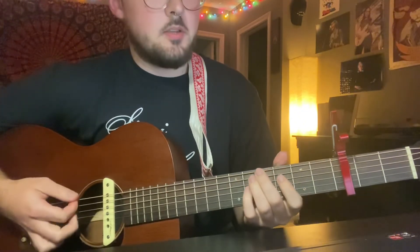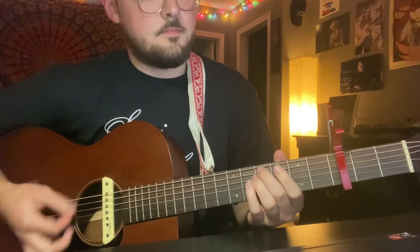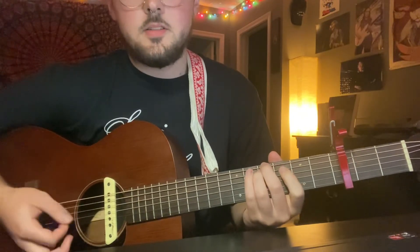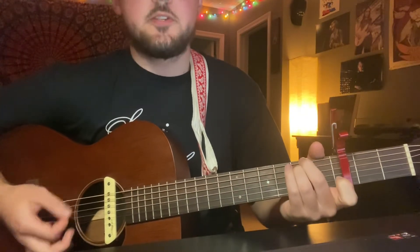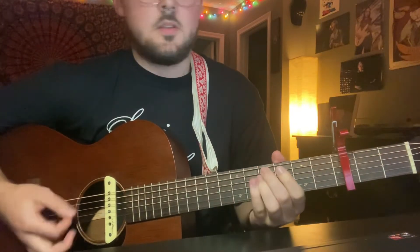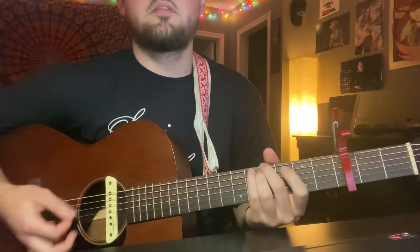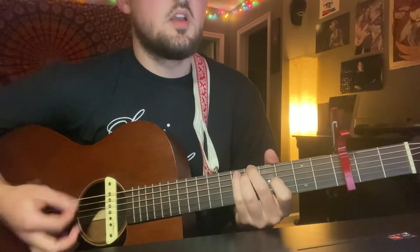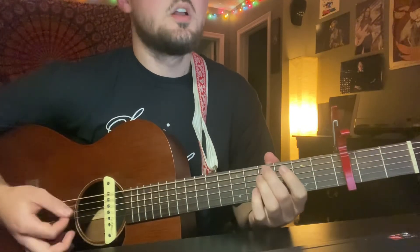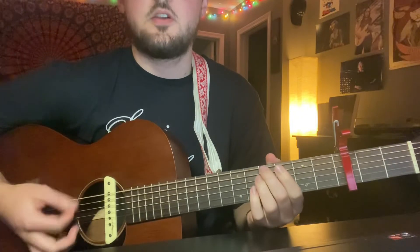There's a little instrumental part in between that uses the same progression as the verse. Then 'you are broken perfect' — this is just a normal verse again. 'I realize I try my hardest when you don't expect it' — no lyrics but you still play like a normal verse the fourth time.